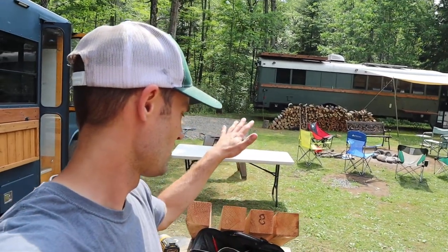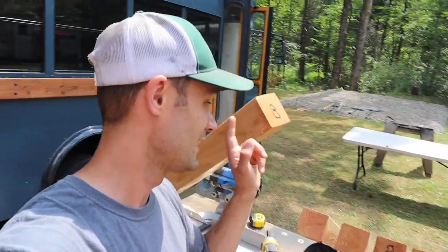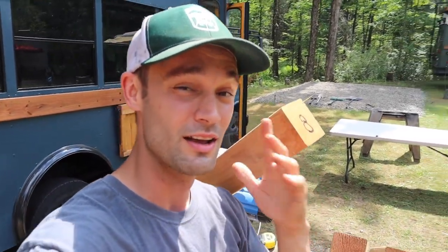I'm going to encourage everyone to always measure the wood they get from the store because we had four that were all exactly eight foot and one that was actually eight foot and a quarter, so I've got to trim a quarter inch out of this one. It's really important because we're trying to make a deck that is a perfect square — an 8x8 deck — which means we need our beams to all be the same so you don't have any weird curves in it. Let's take a quarter inch off this one and then get them up on the roof.